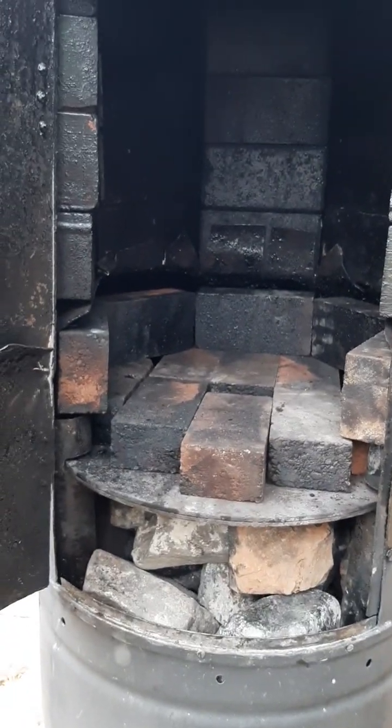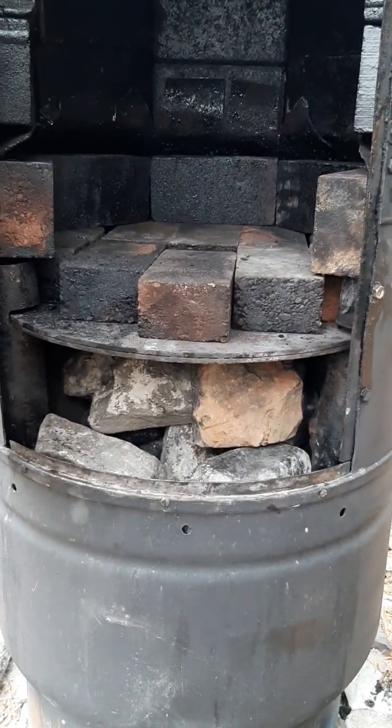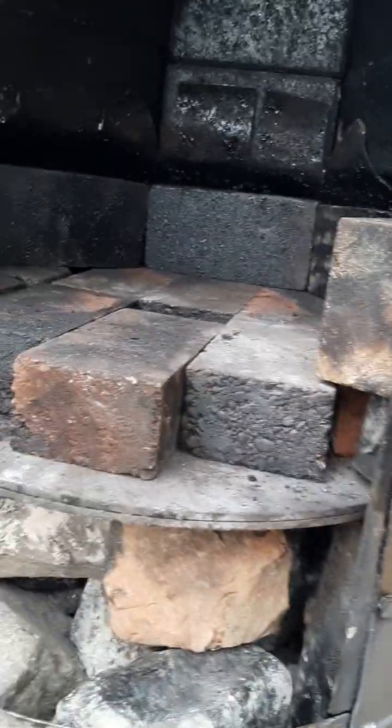It's pretty much lined with block now and it goes up as far as it can go. I can't go up any higher because of the rotisserie that's up in there — you can see the rotisserie up there. You can't really go any higher with the bricks. So it looks like I need to put a little lip there, like over here, so it's got a little edge there to block the airflow.